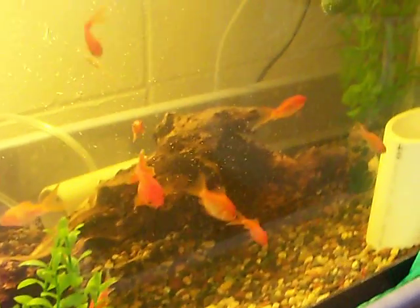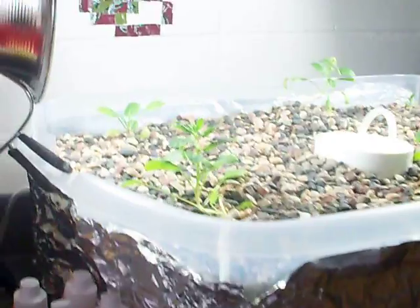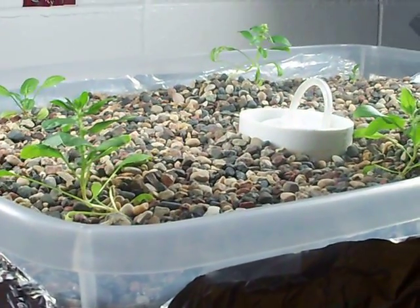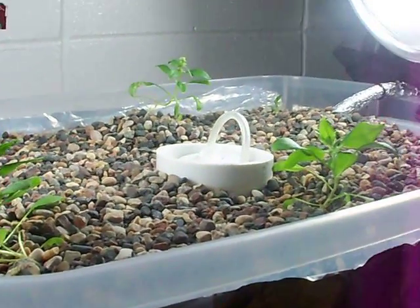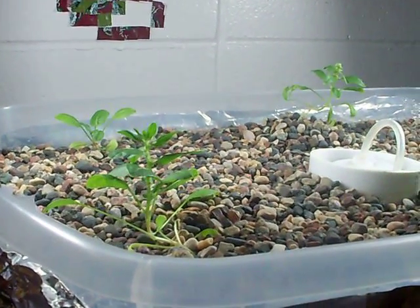Nitrate levels are staying at around 20 parts per million, so it's good for the fish. The plants could probably use more, especially since spinach requires a little bit more nitrogen than some other plants like lettuce.